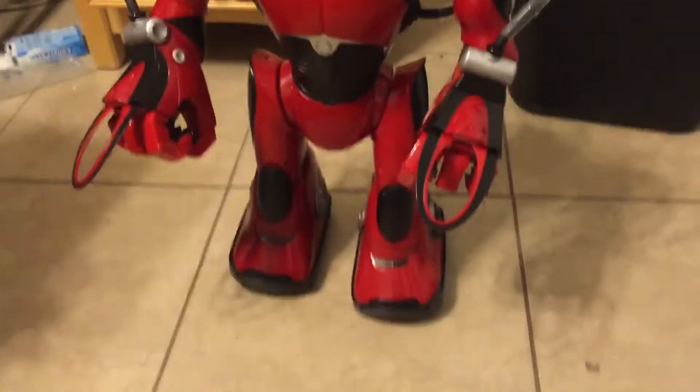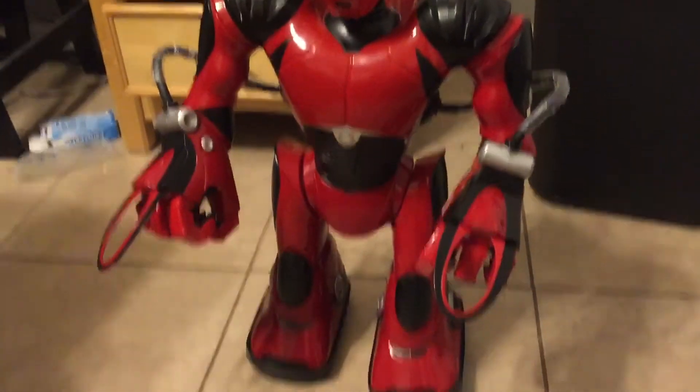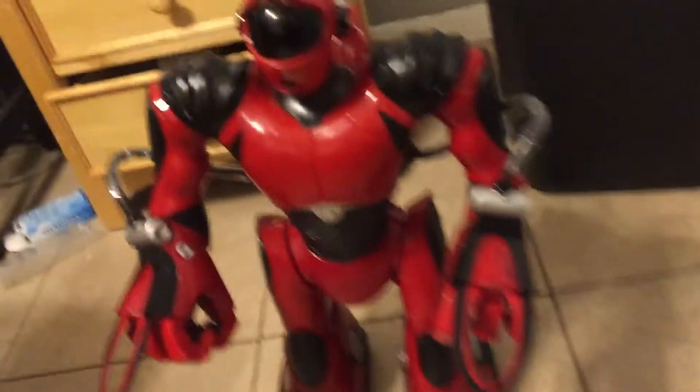So I put it inside my RED, and lo and behold, it's actually a prototype RoboSavian V2 board, and you can tell by the dance.